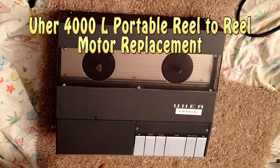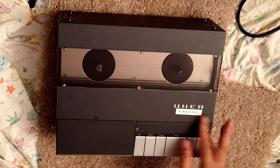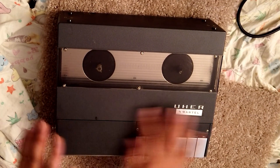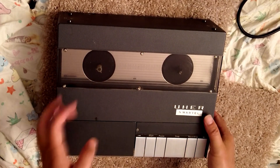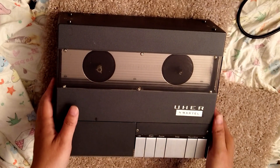In this video, I'm gonna show you a replaced motor of this YUR 4000L. It looks great but it has a problem with a bad motor. So first I'm gonna show what the status of this kind of motor is.